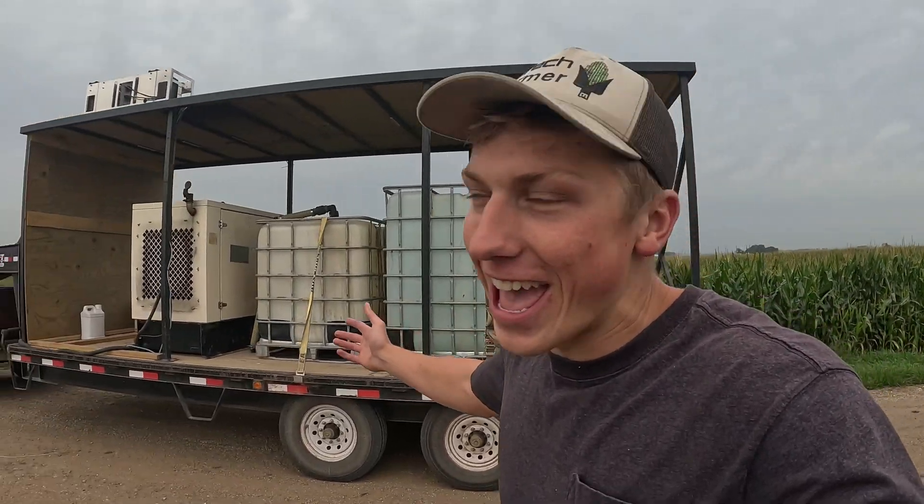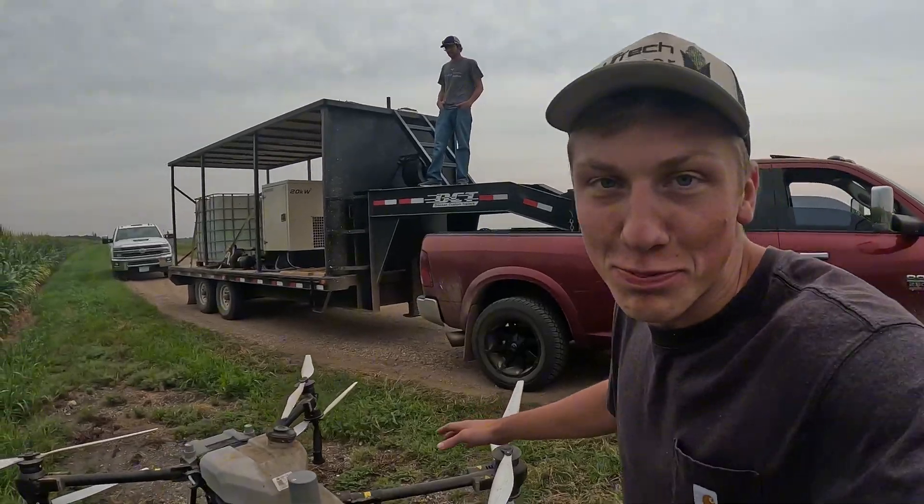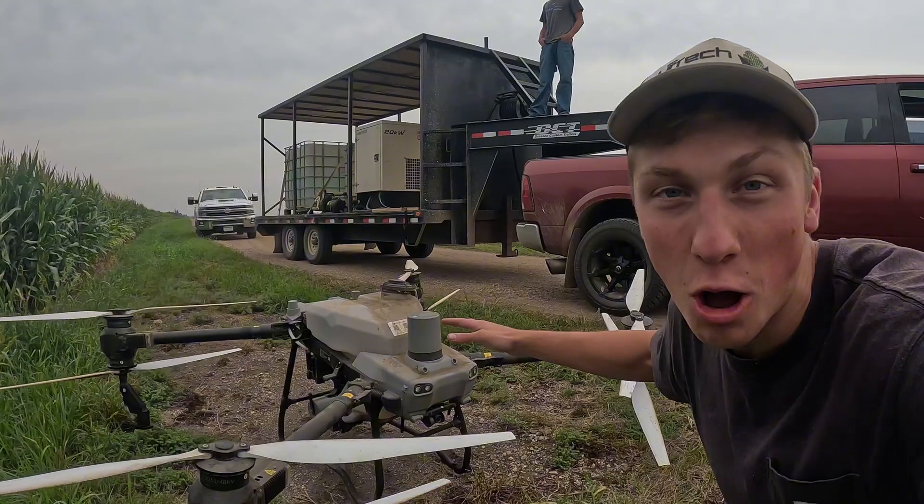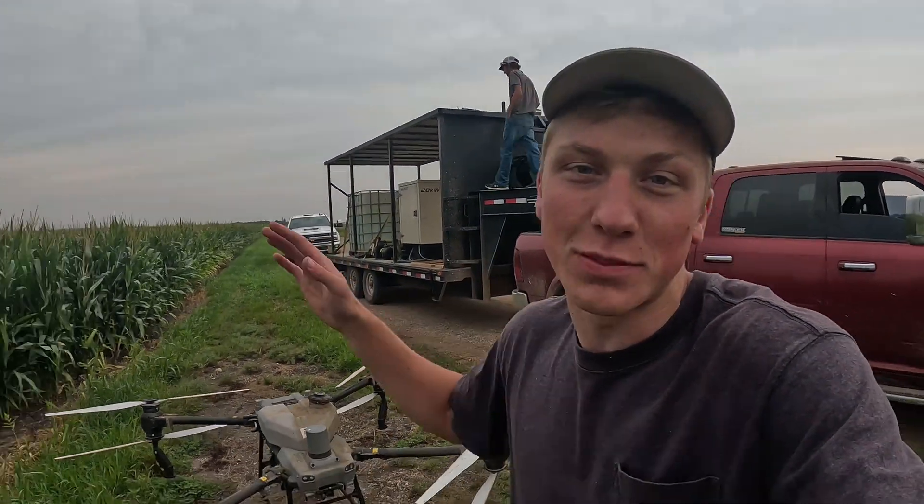Let's see if you can guess what we're doing today. We're going to be spraying our cornfield with this massive drone, starting with the drowned-out spots where there's weeds out in the middle of the field.